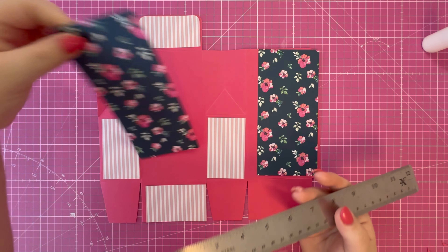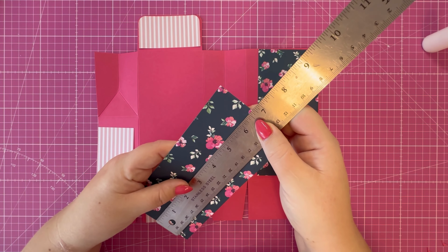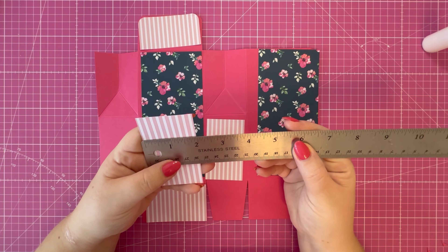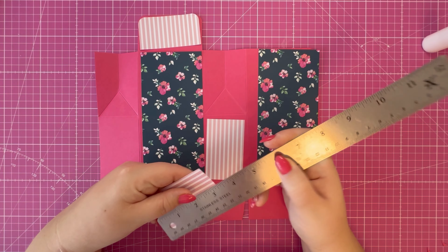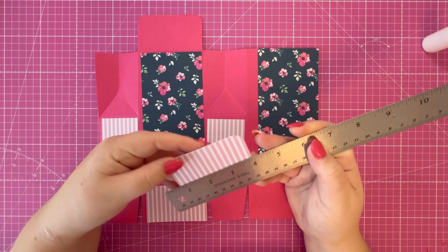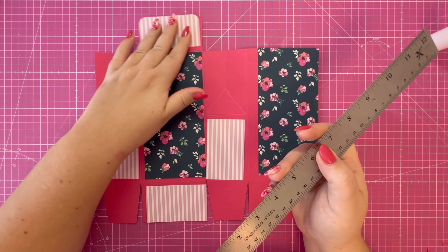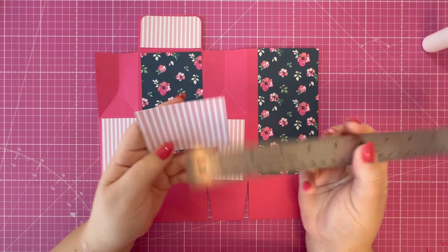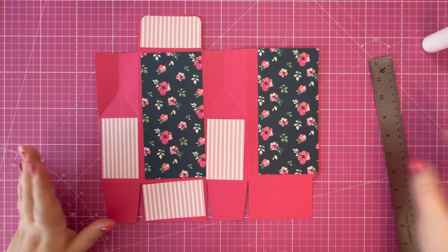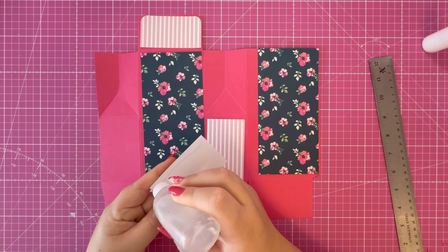For the two larger panels you need two pieces of three and a quarter by six and three quarters. For the two side rectangles, two pieces of two by three and a quarter. For the lid, a piece of three and a quarter by one and three quarters. For the base, a piece of three and a quarter by two. I'm going to attach those now using some Kalal glue to help strengthen the gift bag.